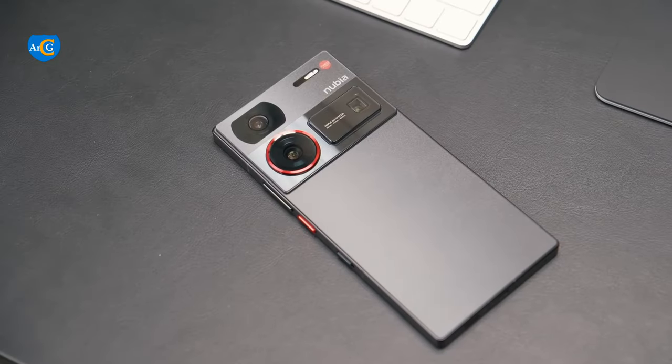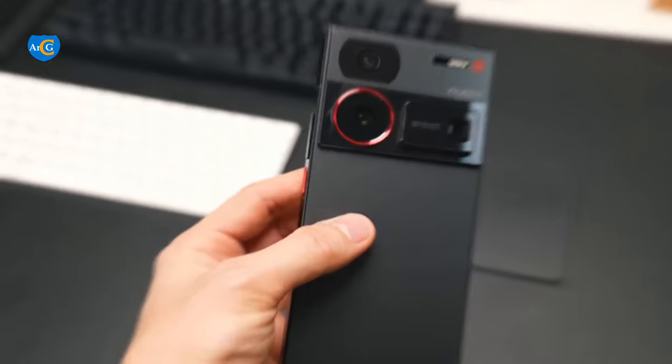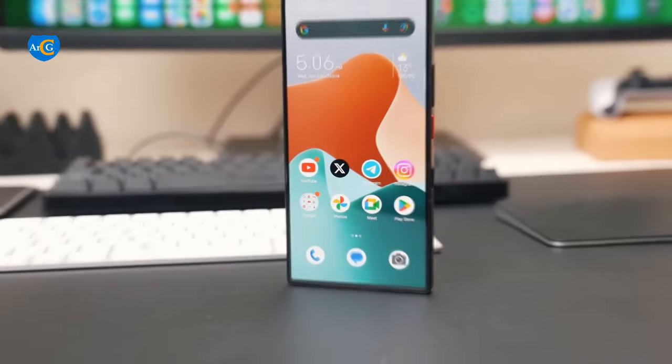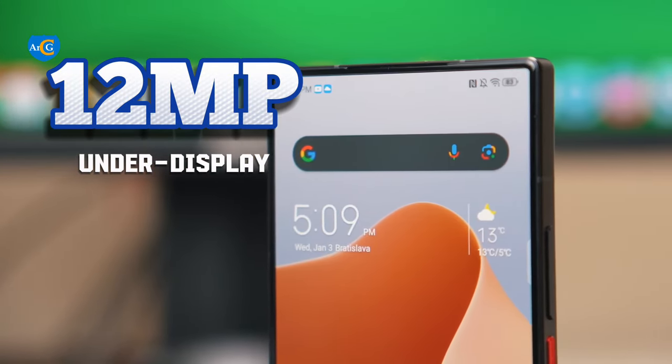The rear camera is a 50MP main camera, 50MP wide-angle camera, and 64MP telephoto camera. The front camera is a 12MP under-display camera, so you can't see it.